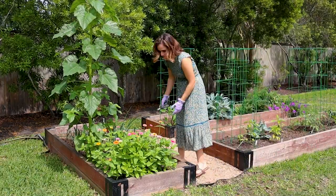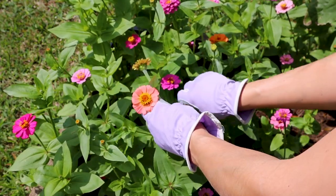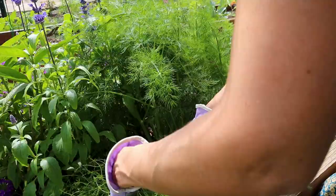Spring is absolutely my favorite time of year. I love bringing flowers in from the garden and planting vegetables in my backyard. It just feels like the promise of wonderful things to come.